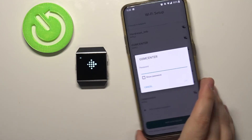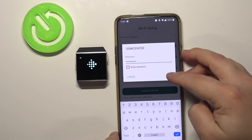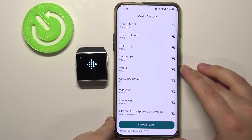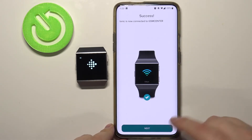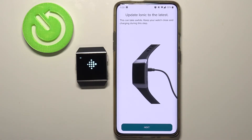Now we need to enter the Wi-Fi password. And once you're done entering the password, tap on OK to confirm. After the watch connects to Wi-Fi, tap on Next. Here we are being recommended to connect the watch to the charger — if your watch is not charged, do it. But mine is, so let's tap on Next.